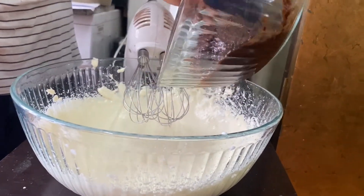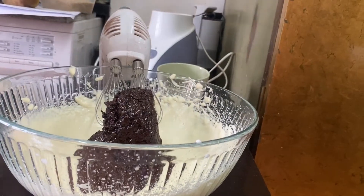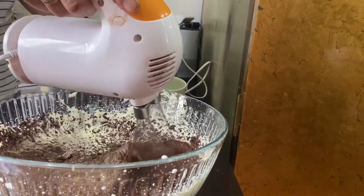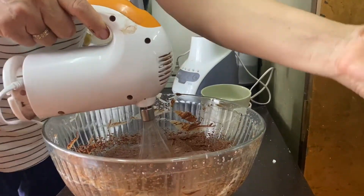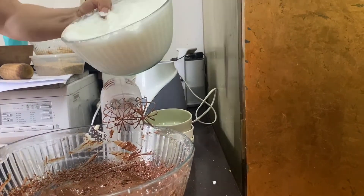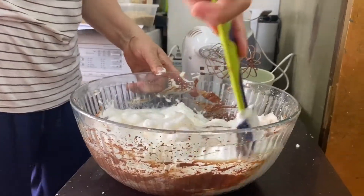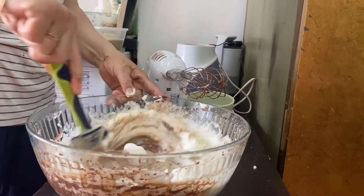Next we're going to mix the chocolate mixture in — it has the egg yolks and the chocolate in it. Then we fold in the egg whites and just stir it gently. We mix it all up together until it's completely combined.